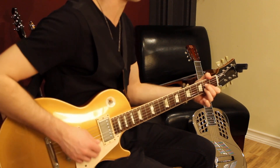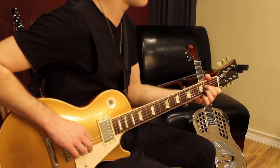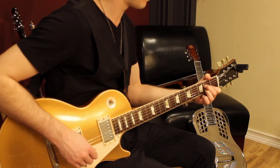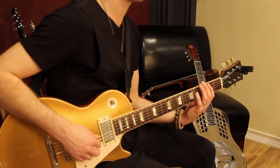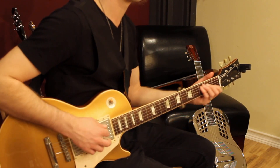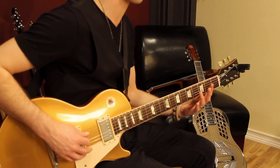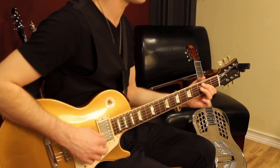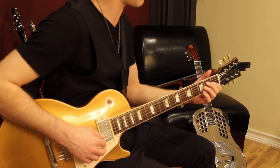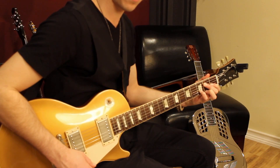That's an A chord there. So basically you've got this riff, which is using the notes of an E7 chord. This goes from the root to the 3rd to the 5th to the 7th. And once you go there, you've got an E9 — that kind of sound.